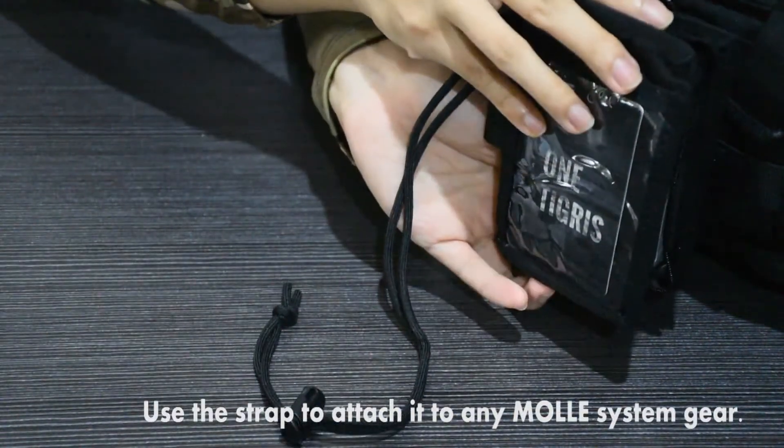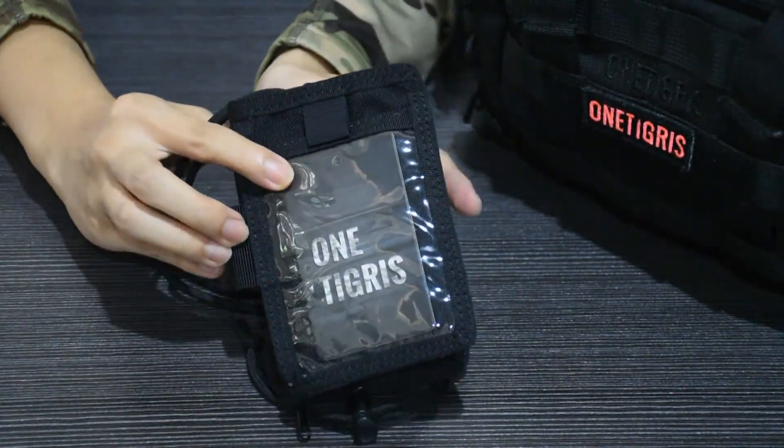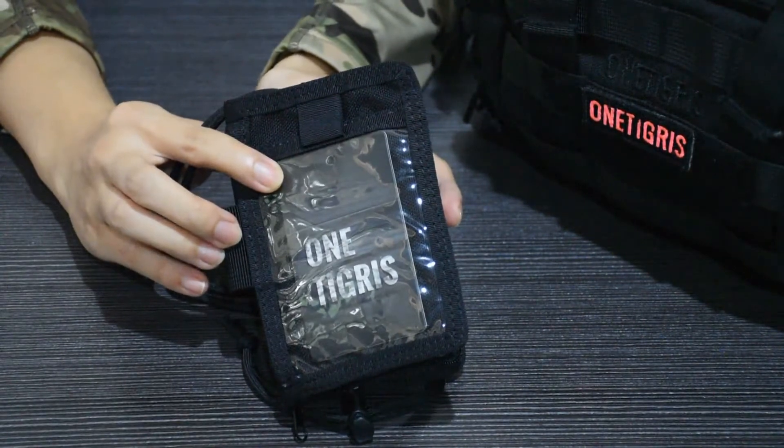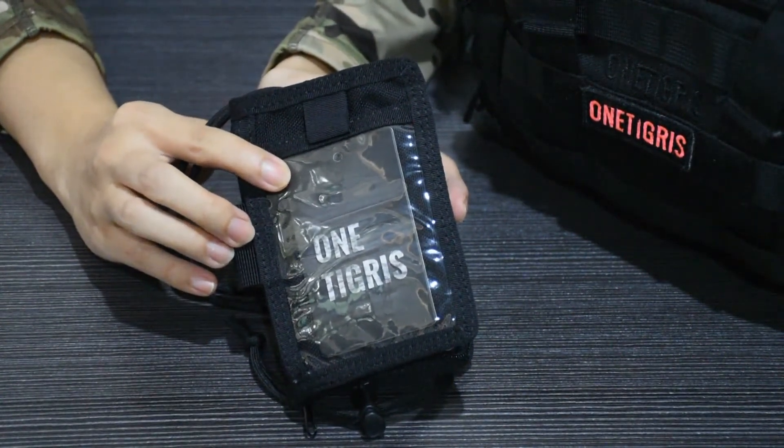It's an excellent EDC wallet and you can use the strap to attach it to any MOLLE system or gear. This Tactical ID Holder and the previous one are two ID holders you cannot miss. Please check out the link below or check out our website.